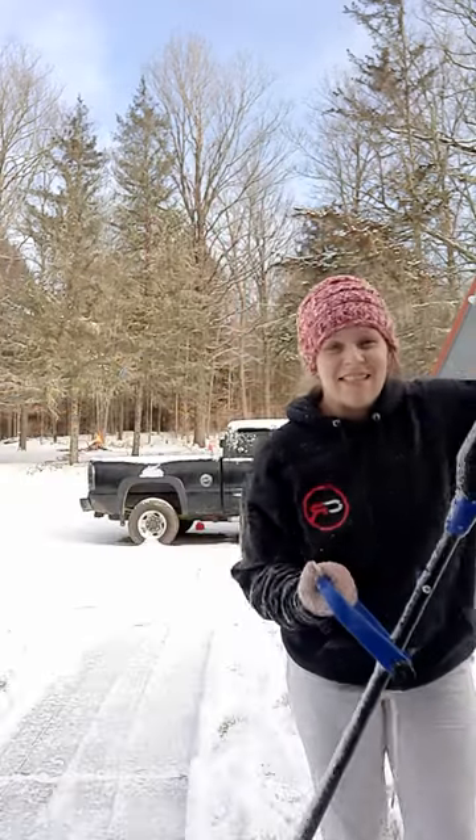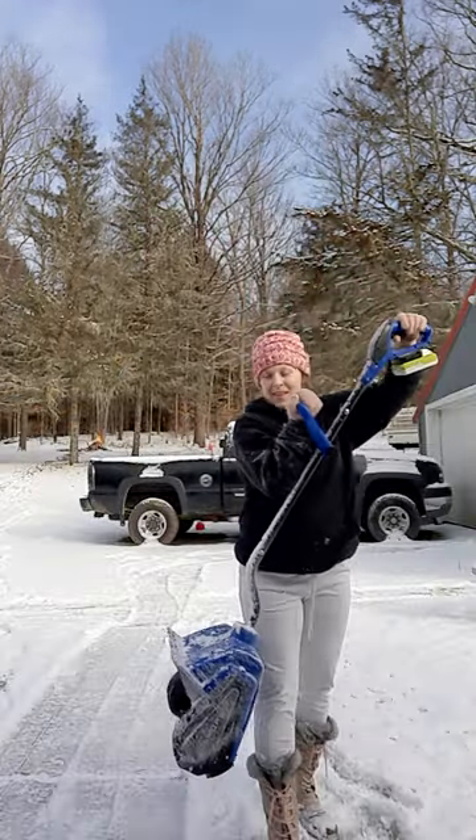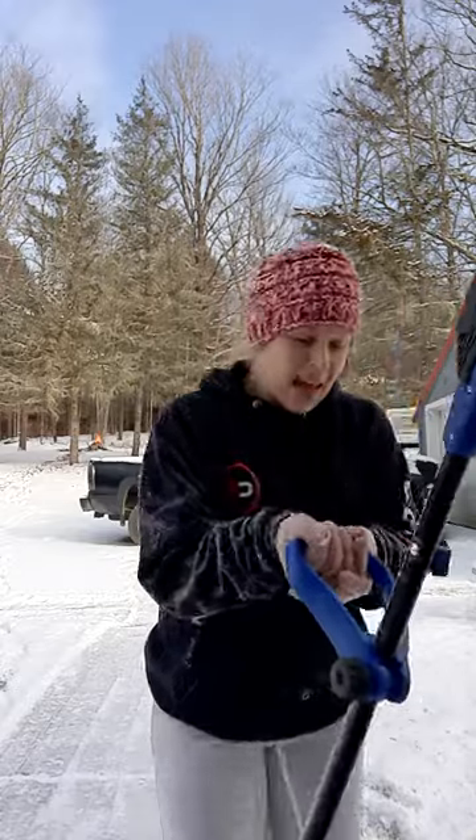Well, as you can see guys, this thing is awesome. Definitely — I love it. Thanks for watching. Bye.